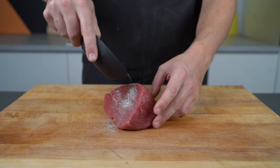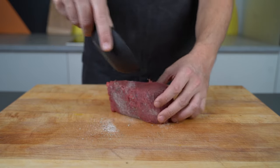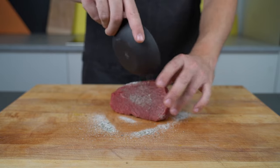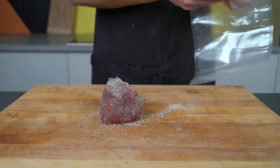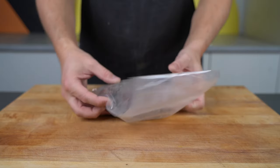Then sprinkle everything on top of the meat and make sure it's distributed evenly. Then rub everything in, and you can put it into your vacuum bag. The important part here is that everything needs to go in the bag.